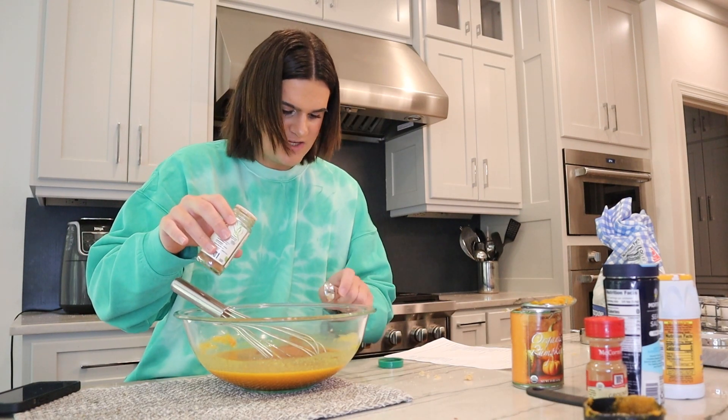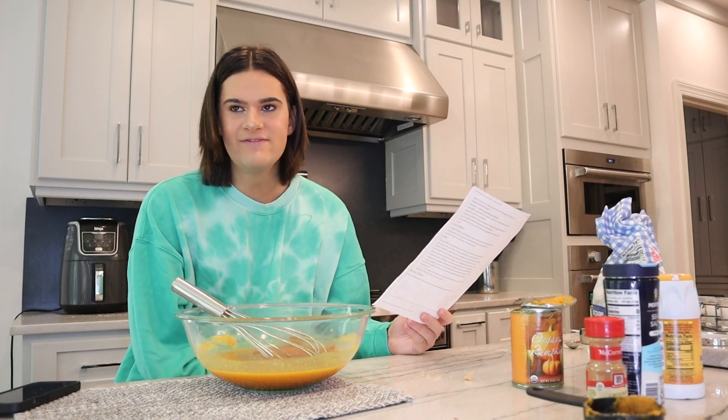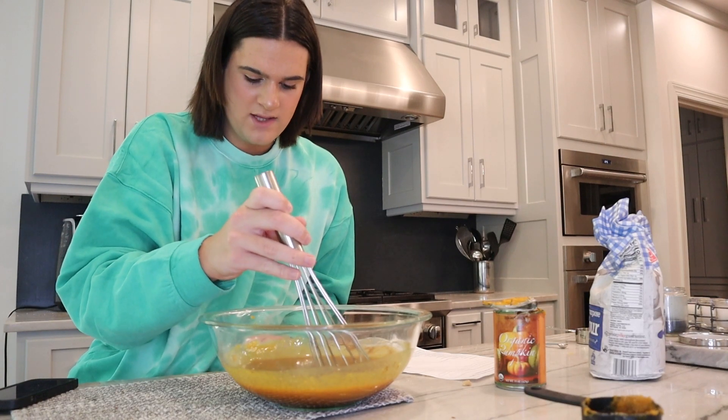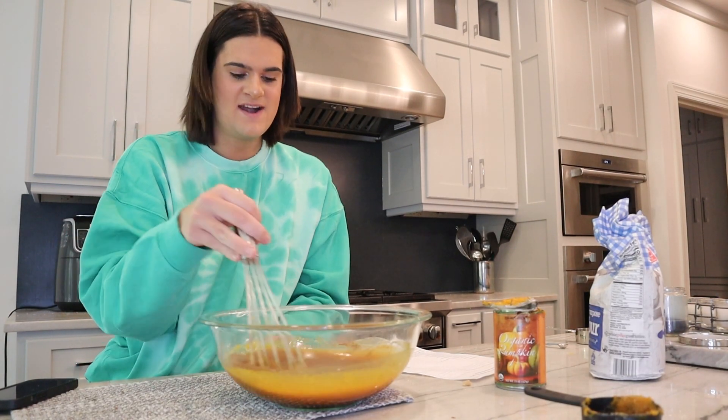Because I actually have pumpkin pie spice. Why does it call for so much of this? That smells so good. I love fall — I need to start watching fall movies. Like Twilight and other comfort films like Perks of Being a Wallflower and La La Land, which I watch year-round. I think I have one more step and then I'm literally done. The thought that this eggshell could still be in here is very concerning — I'm 99% sure I got it out, but that 1% is still lingering in my mind.